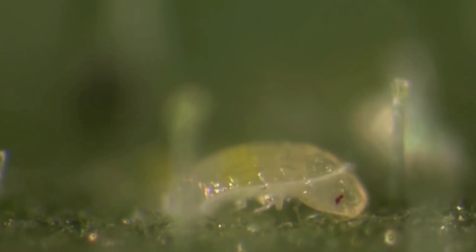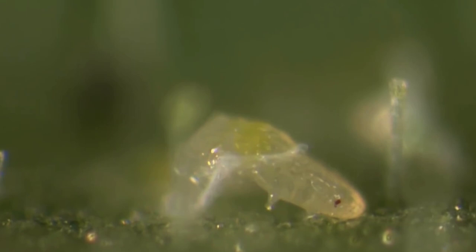If populations are high, use a least toxic, short-lived organic pesticide to establish control, then release predatory insects to maintain control.